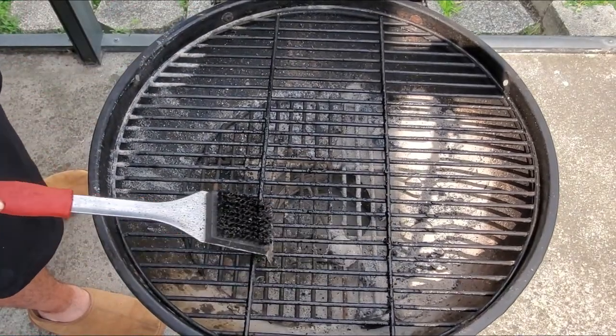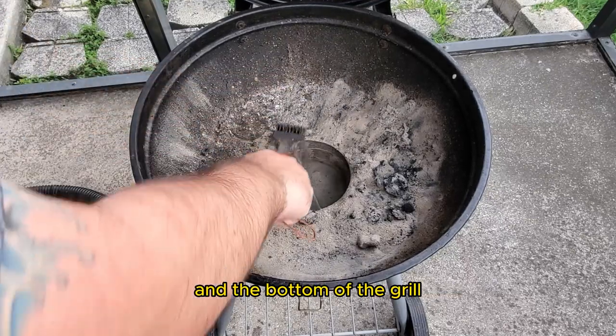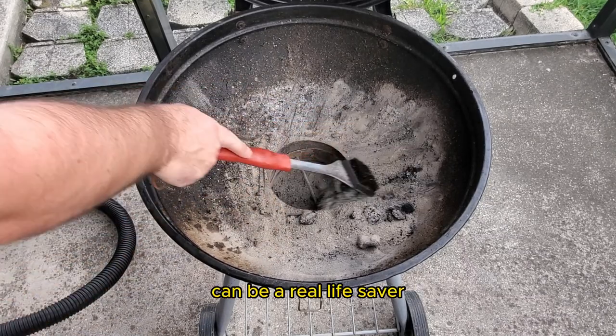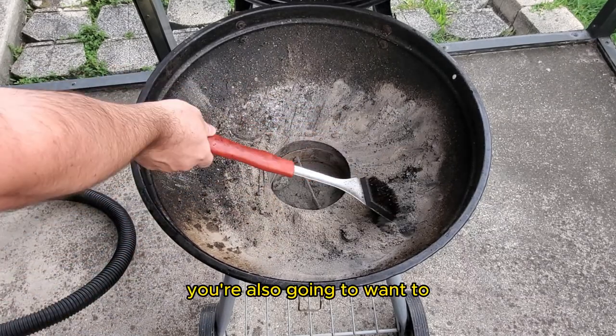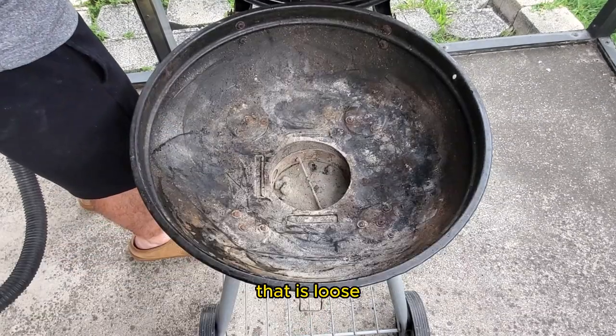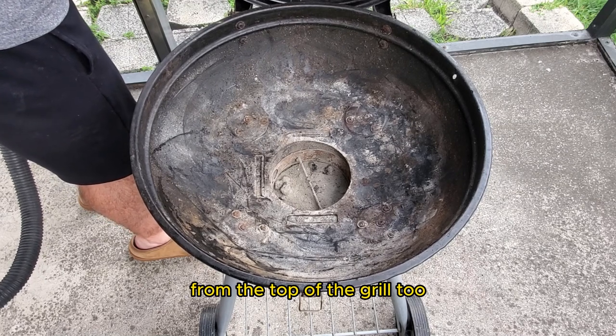Give your grill some love by cleaning the inside. Use a grill brush to scrub away any loose debris from the walls and the bottom of the grill. For those hard-to-reach areas, a long-handled brush or scraper can be a real lifesaver. You're also going to want to clean out the top of your charcoal grill. Anything that looks loose or like some buildup of creosote is what we want to remove from the top of the grill too.